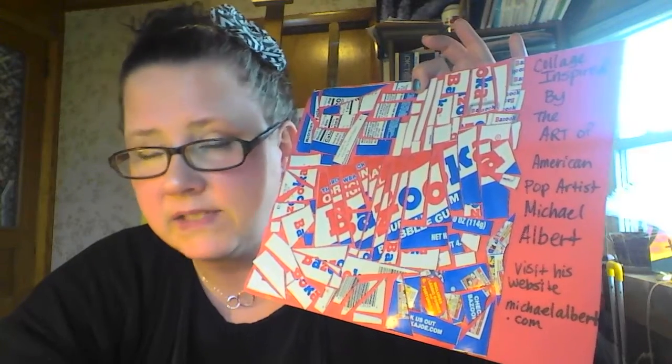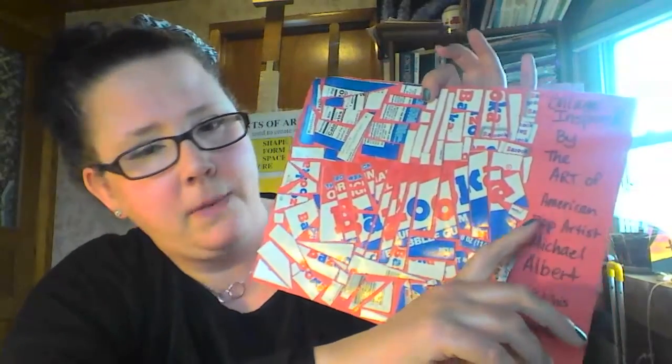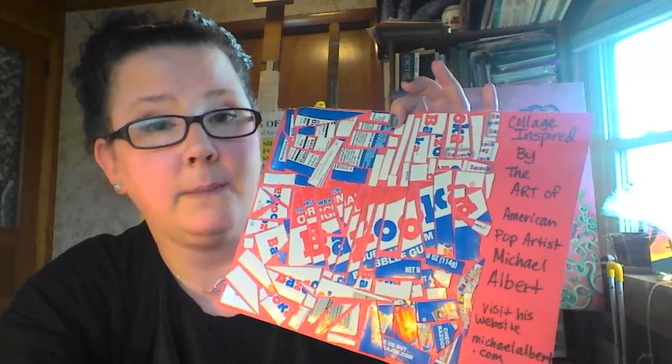People thought, wow, that's like a modern-day pop artist. Pop artists are artists who use things from everyday life — things that are popular and that we know. Famous pop artists like Andy Warhol did pictures with Campbell's soup cans. So pop art is anything everyday that we like.